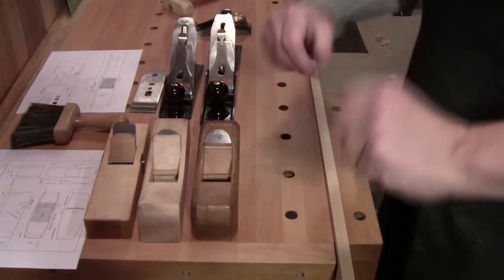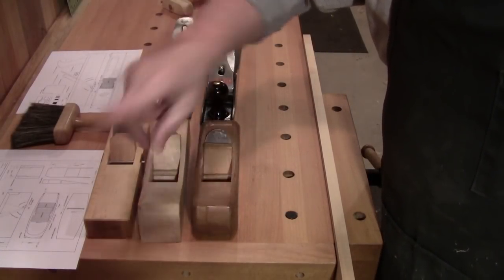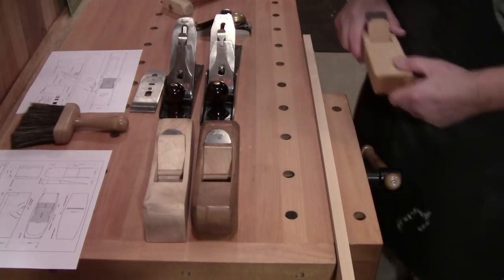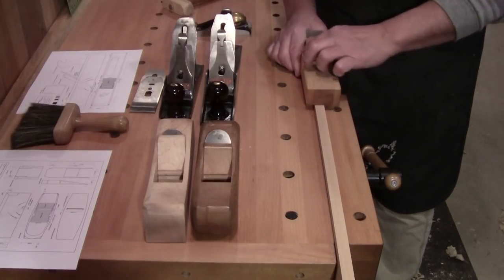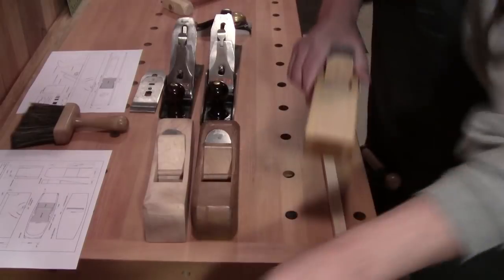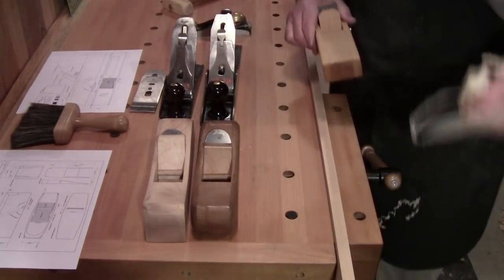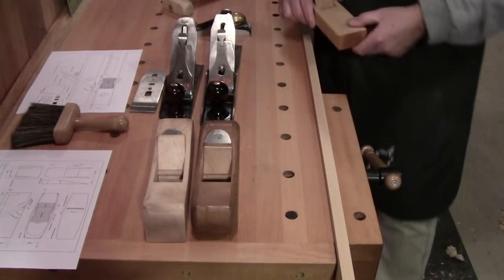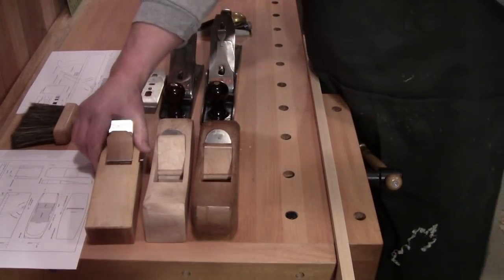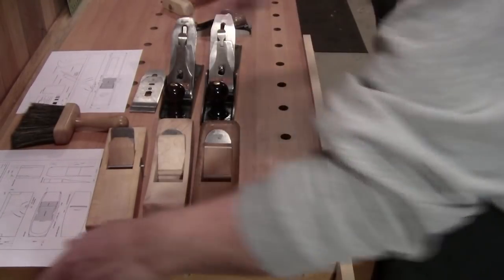Now there is something that is missing from this plane and this plane, but I included it in this plane. It's called the wear bevel. The wear bevel means just that — it allows the sole of the plane to wear and the mouth will not open very much. Do you see the difference in the shaving? Now they don't want to curl up like a film canister.